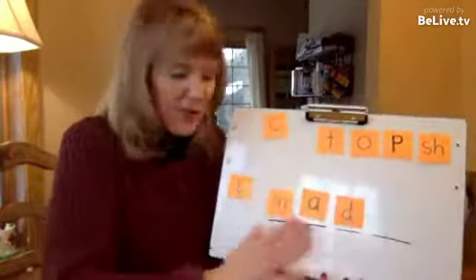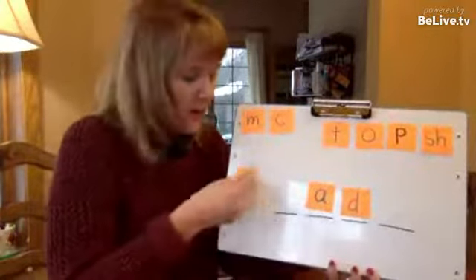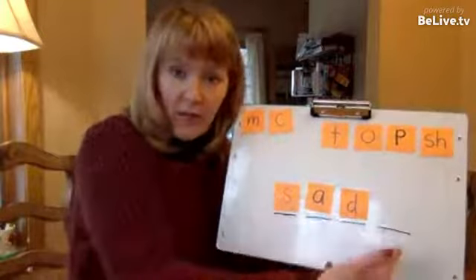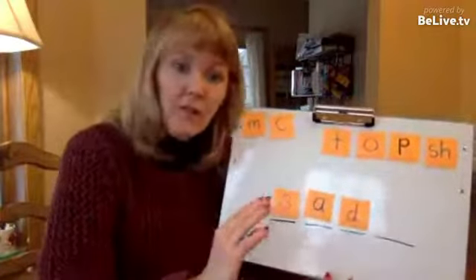The teacher can continue to do this where the child is told what cards to switch — for example, remove the M and put in the S — and then the child or the whole class may read the word. Sometimes they'll read it, sometimes they won't. So that's the traditional version of this activity.